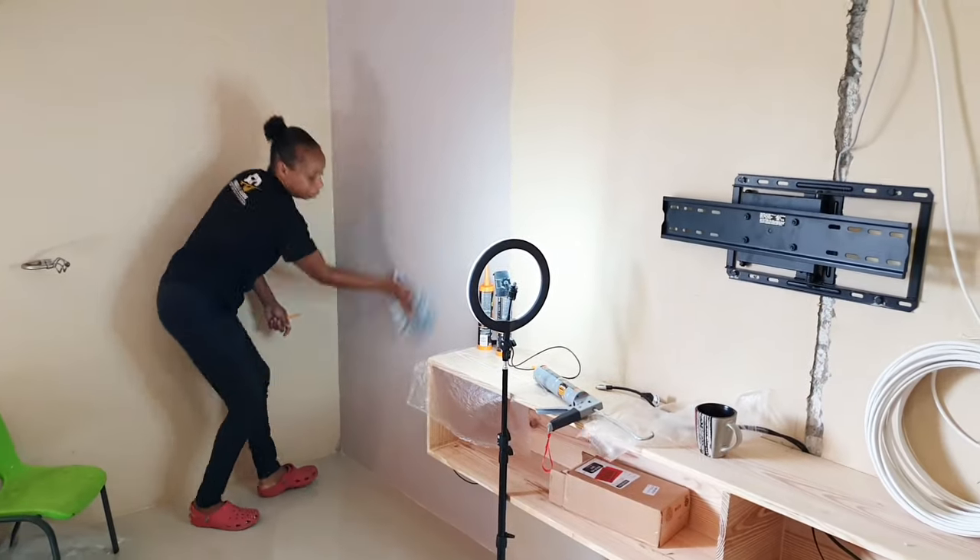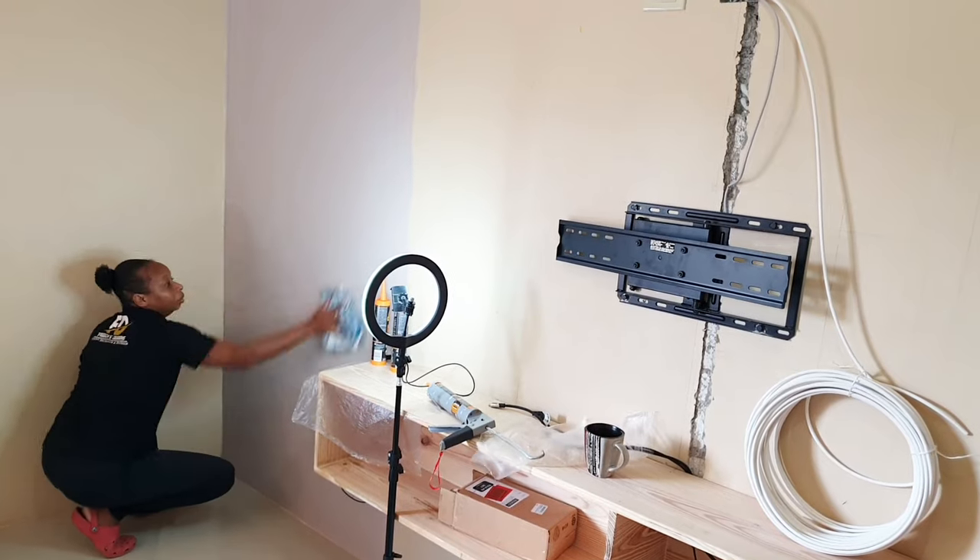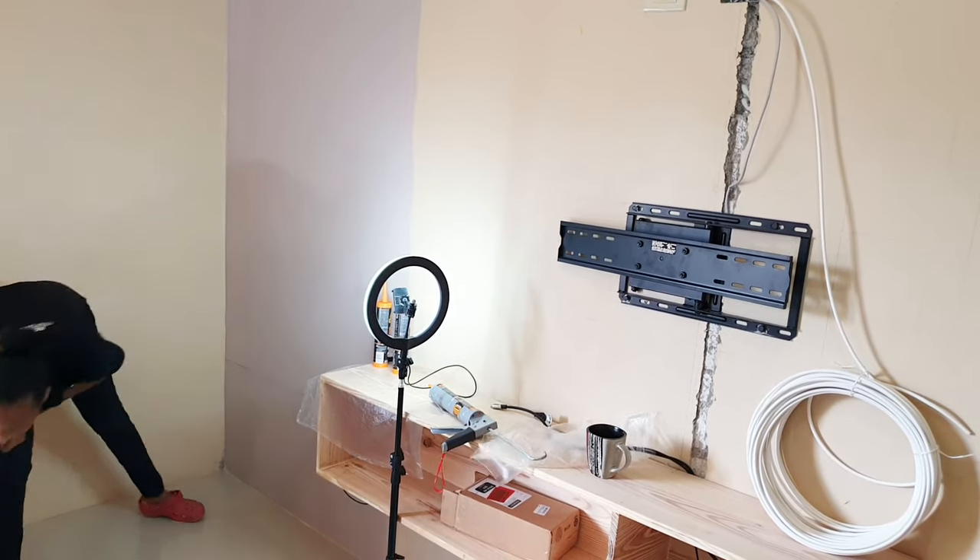Now I'm cleaning the wall. The wall should be flat, dry, smooth, and solid, and a requirement is that the wall should be painted with emulsion paint.